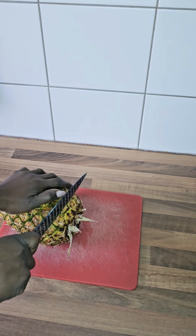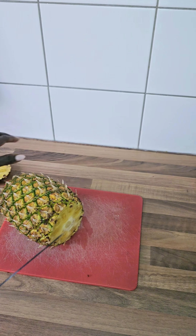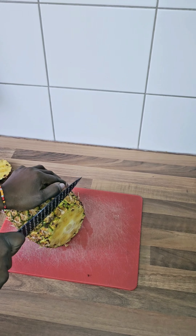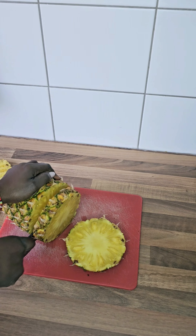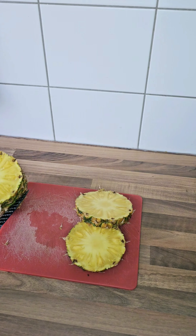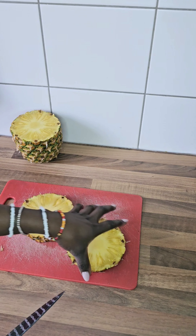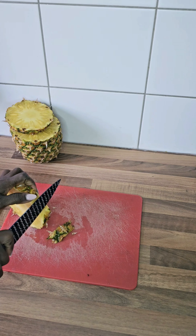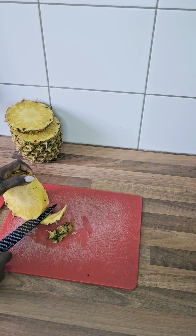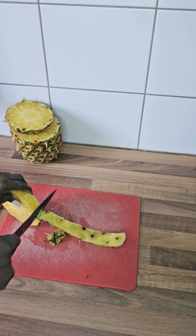Here we have our pineapple. I already washed it very, very well. We need just two ingredients: pineapple and oil. You can use any oil of your choice because this recipe has no water — you are not going to add any water. You are going to blend it with the oil of your choice. I'll be using extra virgin olive oil to blend the pineapple into a paste.